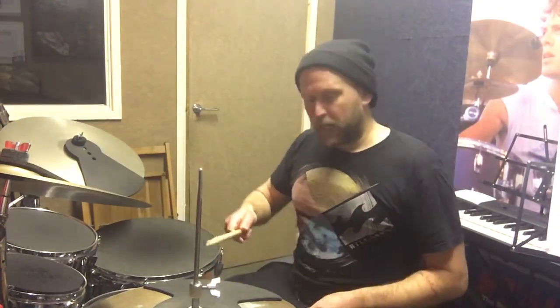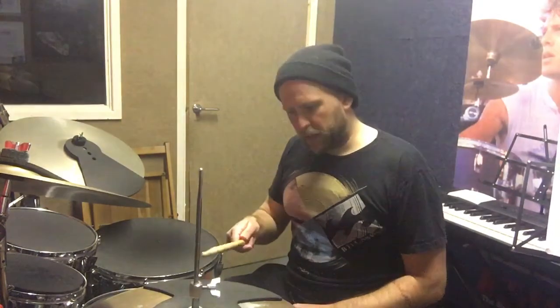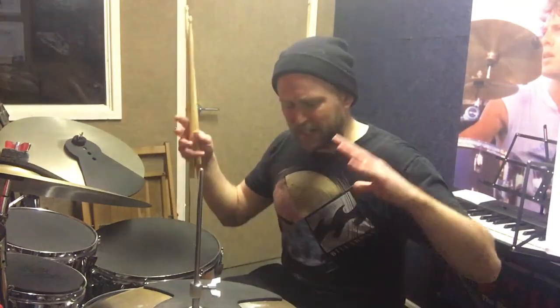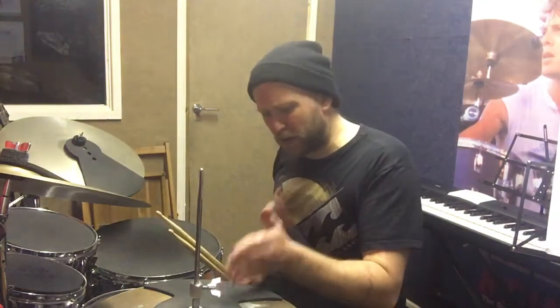So today, instead of crotchets - 1, 2, 3 - we're going to play quavers. Quavers: you get 2 quavers to a crotchet, basically. So we're going to have twice as many hi-hat notes, or pulse notes really. Because it's the hi-hat that knits everything together. If these are bang on, clean, the same distance apart in space, your time's going to be bang on.